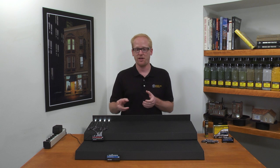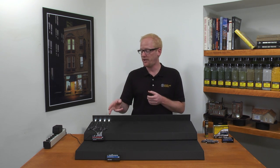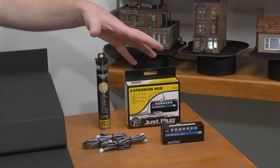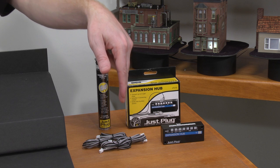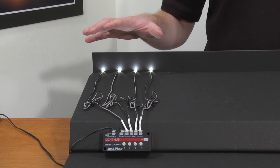After adding four lights to your Just Plug Light Hub, you may want to expand further. You can expand by continuing to use light hubs and additional Just Plug power supplies, or you can use expansion hubs. Expansion hubs come with four connecting cables which transfer power to multiple light hubs, expanding the lighting system for more lights.